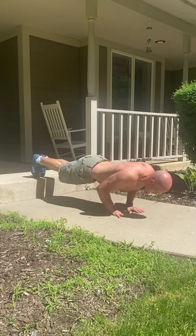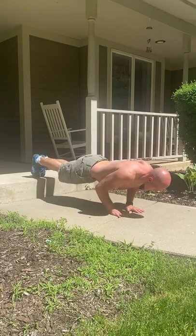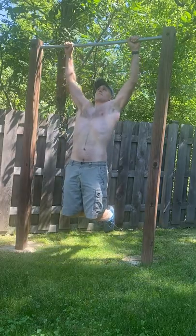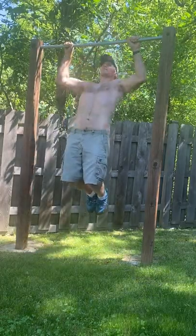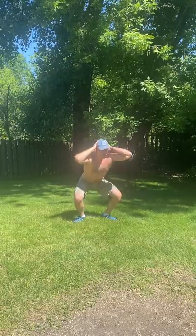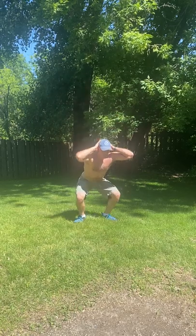you can start off your day by getting in three or four sets of push-ups before you do anything else. Then midday, maybe right before lunch or something like that, hop up on a pull-up bar and squeeze out those three or four sets of pull-ups. Then in the late afternoon or evening before you eat dinner, you get in your last micro workout of the squats.